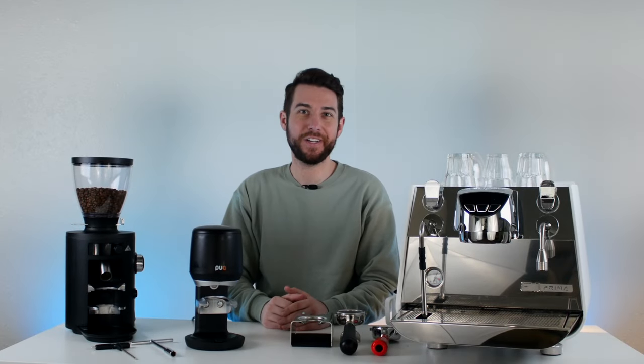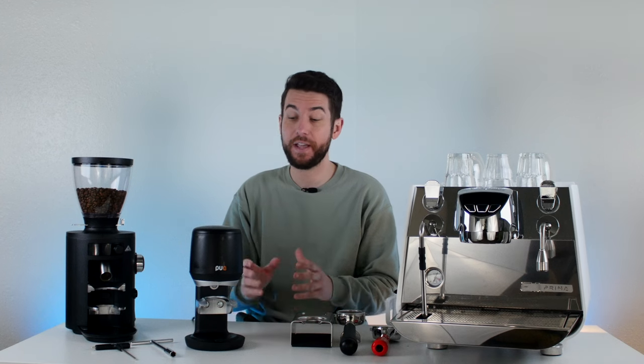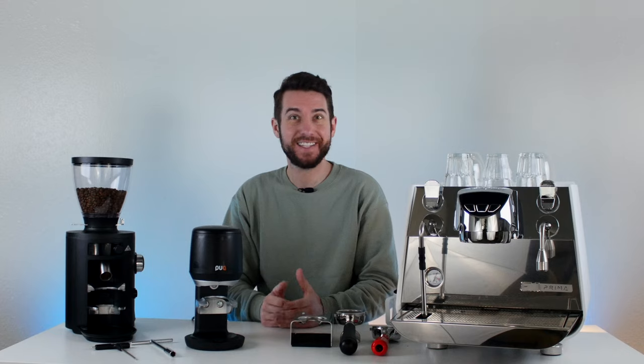Hey there coffee lovers! Logan here, professional barista for majestycoffee.com, and today we're here reviewing the Puck Press Mini. Let's get started!